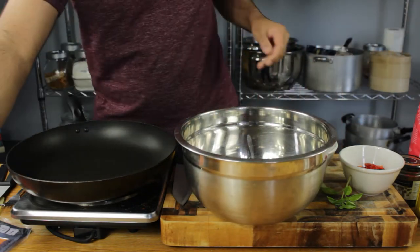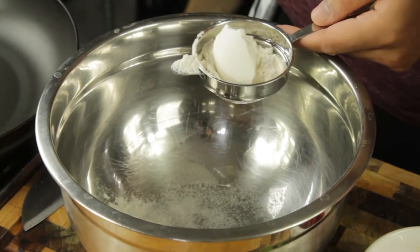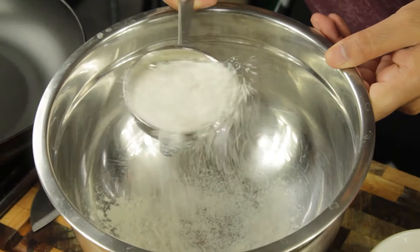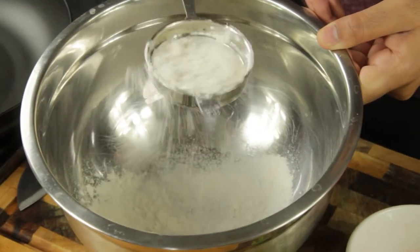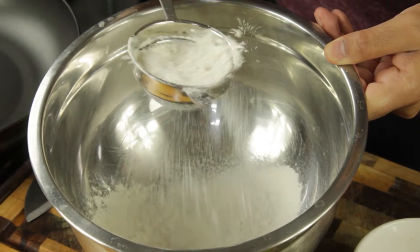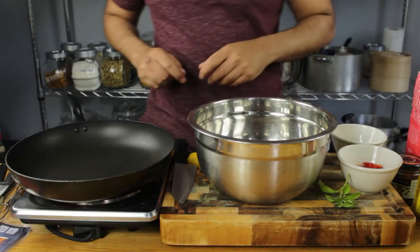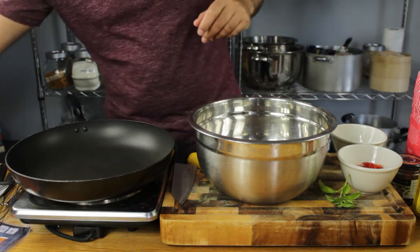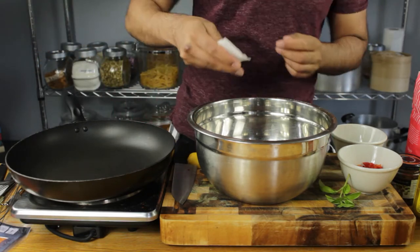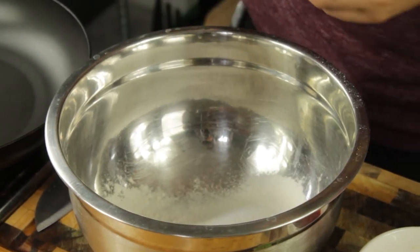In a big bowl, we're gonna start with three tablespoons of plain flour, and as usual we're just gonna sift it into our bowl just to avoid any lumps — you don't want a big lump of flour in your pancake. Once your flour is sifted in nicely, we're gonna go ahead and add a quarter teaspoon of baking powder.